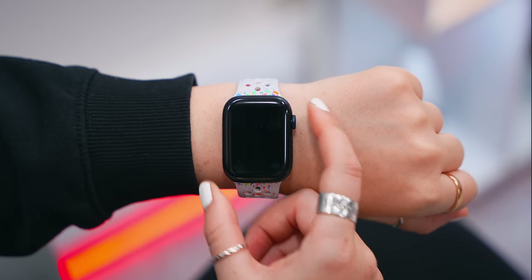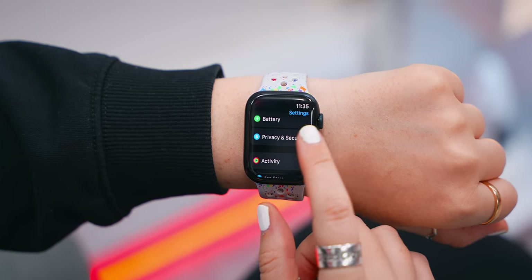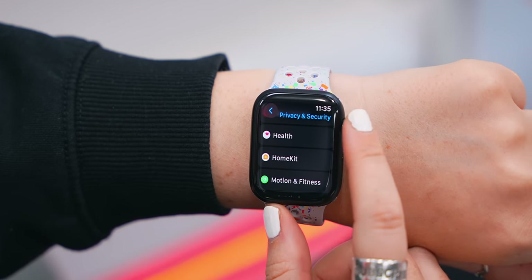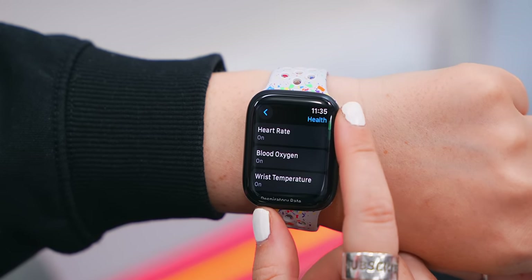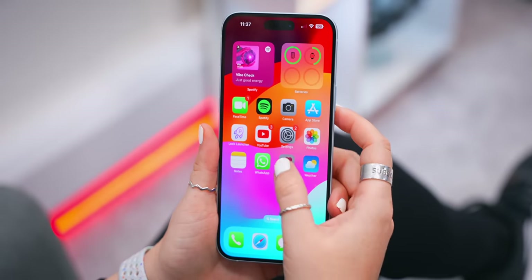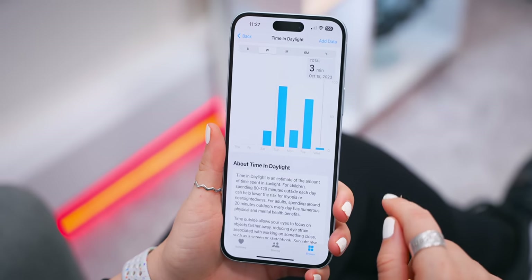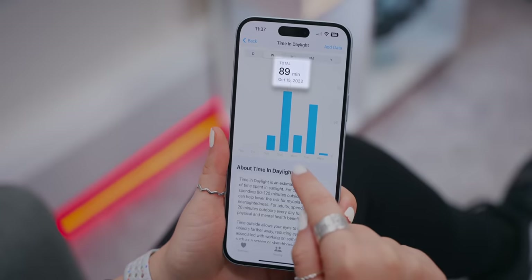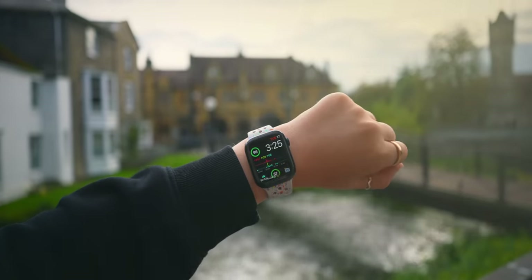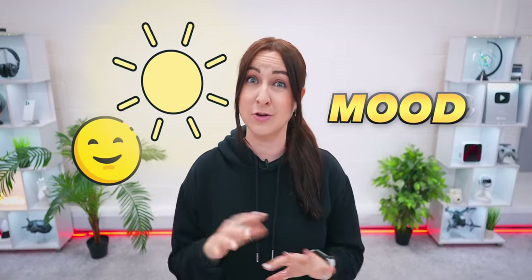Now this is actually something I have never seen in another smartwatch. Within Settings, if you scroll down to Privacy and Security, then go to Health, you'll see an option called Time in Daylight. Make sure to turn this on because now inside your Health app on your iPhone, if you head into Mental Well-being, you can see exactly how much time you've actually spent in daylight. Your Apple Watch basically has a few sensors to measure how much time you've been exposed to sunlight, and getting enough sun does actually affect your overall mood.